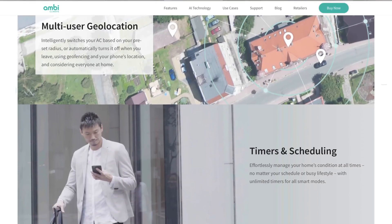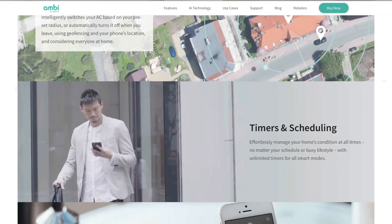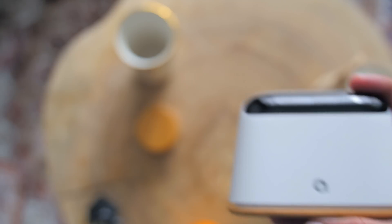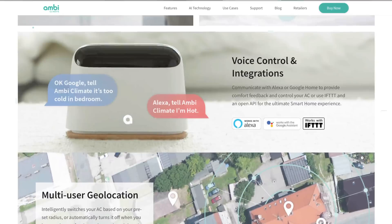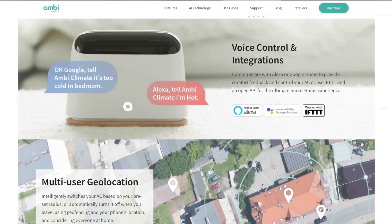And speaking of areas, there's even geolocation settings, where you can set your aircon to turn on automatically when you're within the radius of your home, and turn it off once you've left the house — which means you won't have to worry about turning it on or off. And if you guys are a smart home fan like me, that's great news, as it is compatible with Amazon Echo and Google Assistant to control your aircon through your voice, just like this.